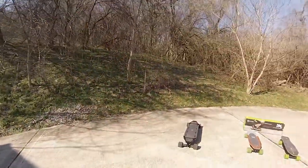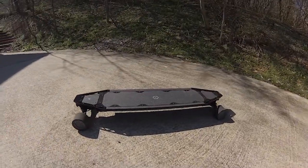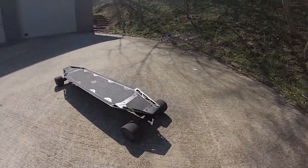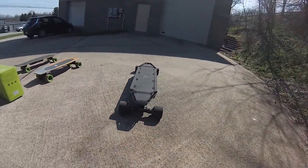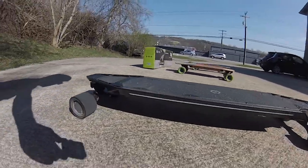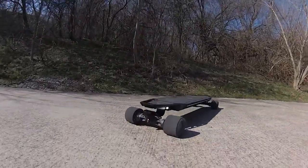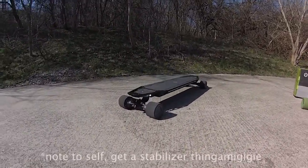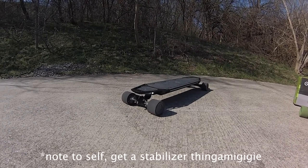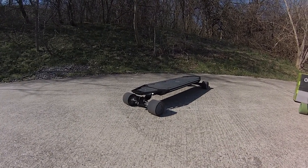A couple of starting thoughts after riding this thing for about three miles today. Battery life seemed pretty good — still need to do a range test to get a better feel. I haven't actually even charged it since I got it. The board almost feels — handling it when it's not on the pavement is tricky.